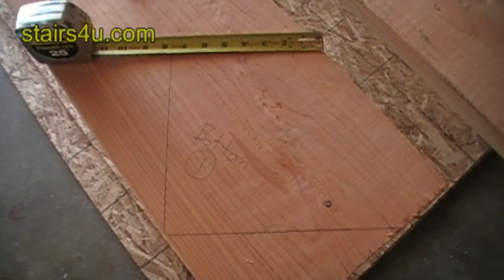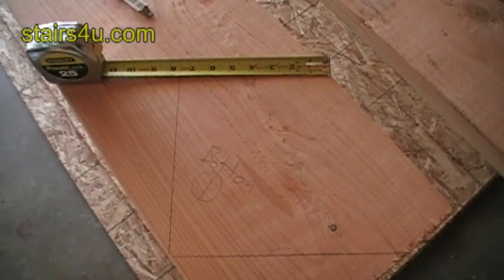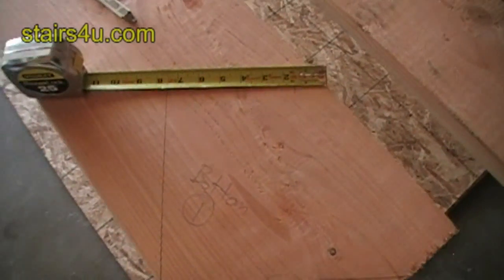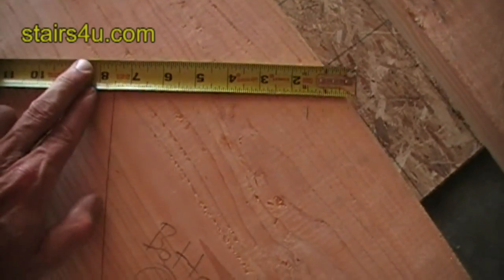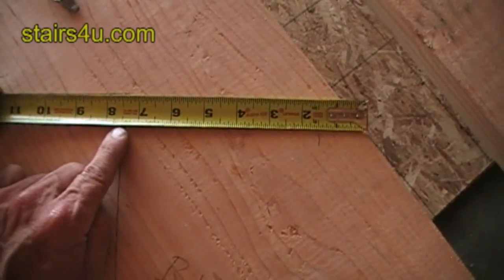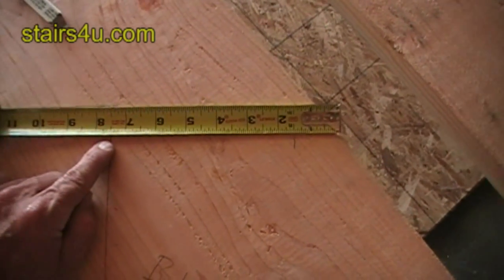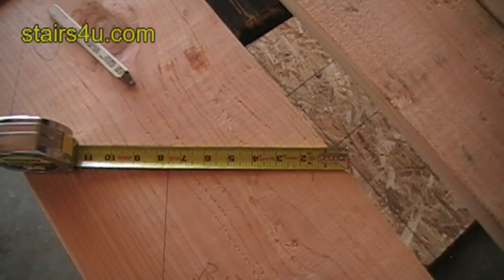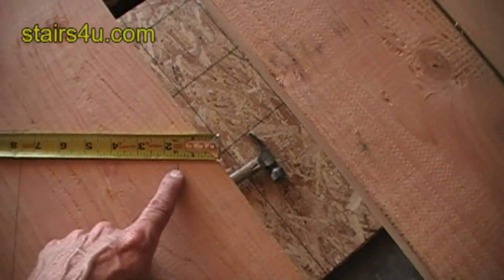This video is on deducting the thickness of your stair tread from the bottom of your stair stringer. At the bottom here, take your tape measure and line it up with this line. Whatever your stair riser thickness is — our stair riser is seven and a half inches thick — turn the tape measure upside down going the opposite direction and put a mark.